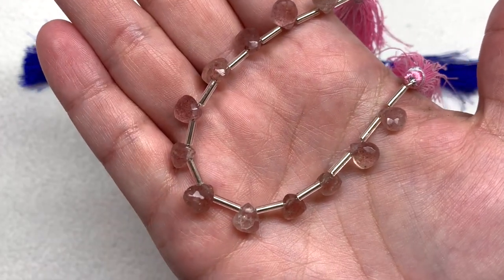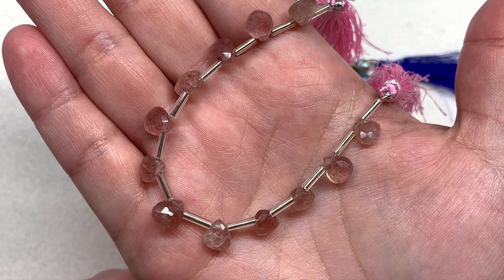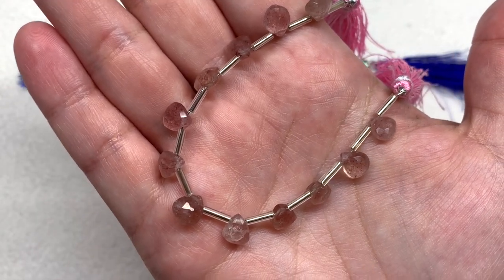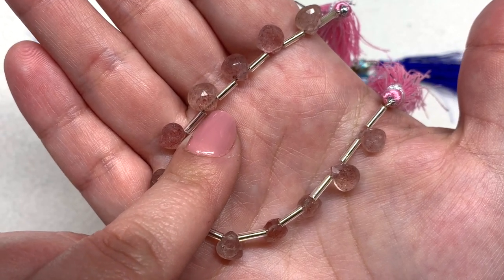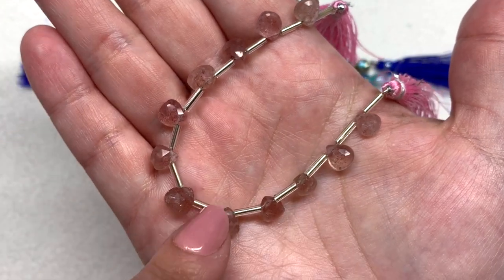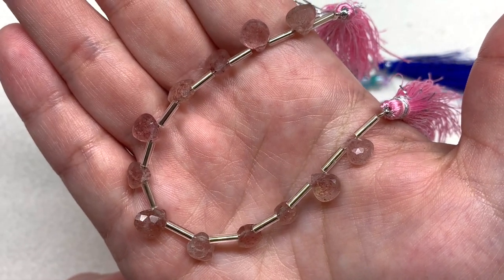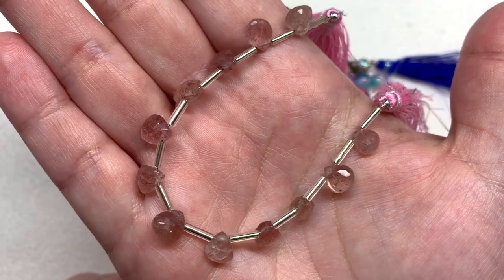I'm in love with this next strand containing the Indian cut strawberry quartz faceted heart brio beads — there are 12 pieces on this one, approximately eight to ten millimeters. You can see how they have the hole going across the top which has a bit of a point, and all the faceting that shows up on both the front and the back of these cherry quartz beads. Another strand of genuine stone material in this very special cut brio shape.